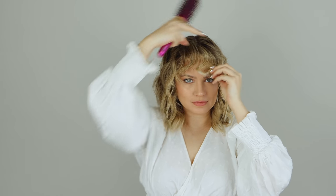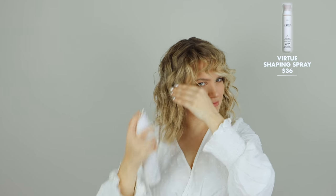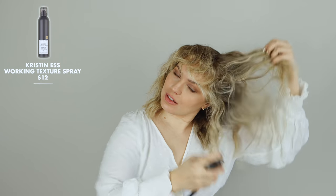Mess around and you've got some T-Swift bangs. I'm going to hit them with a little bit of hairspray — this one's from Virtue — a little salute and push. For that fluffy, wavy look, I'm using the Kristen S Dry Texturizing Spray. I jumped off camera to use an iron with a clip so I could really get the ends. This is the final look — my Taylor curls.